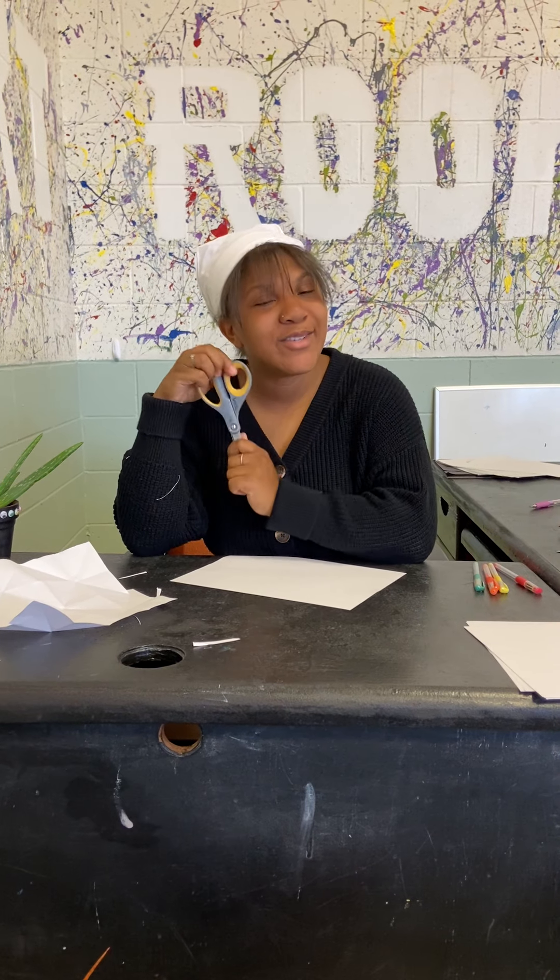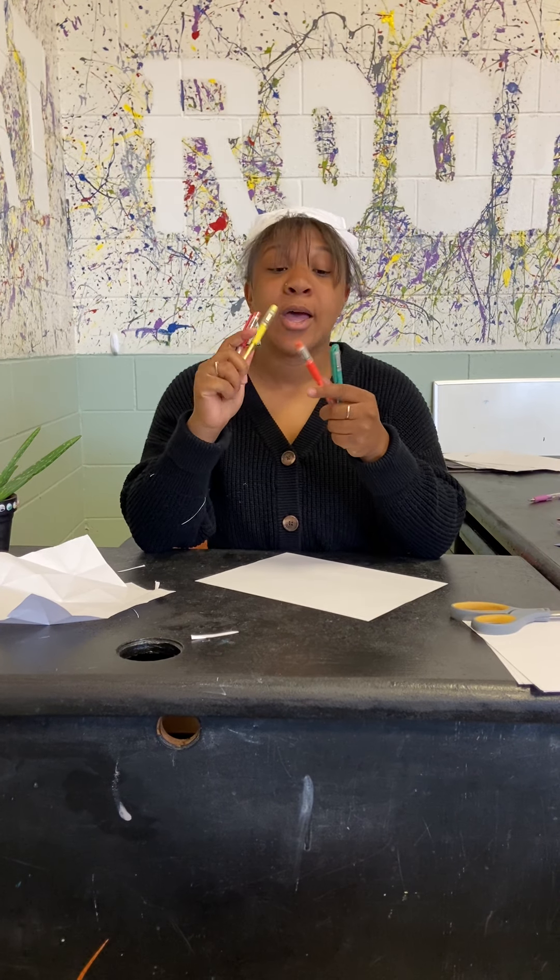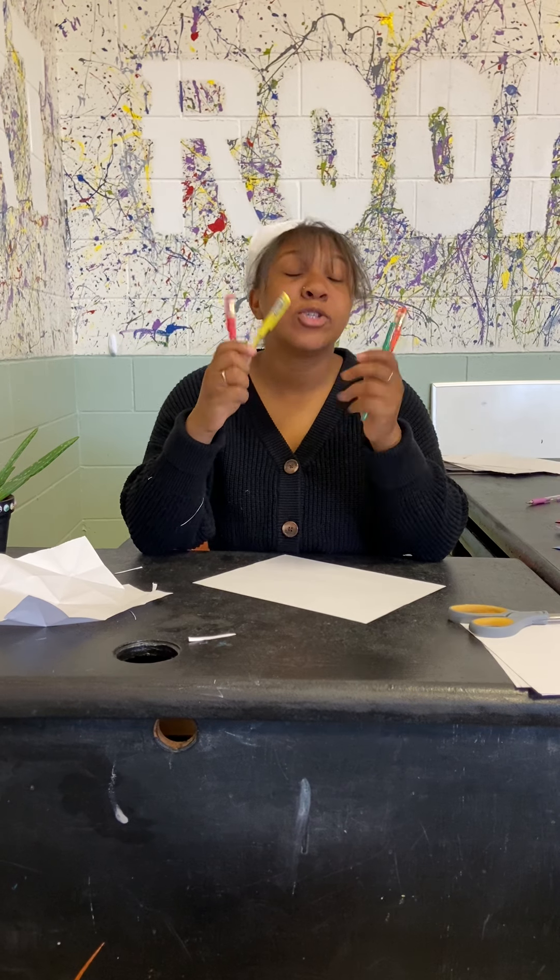All you will need for this activity is a piece of paper and scissors. If you use scissors please make sure to have a parent so that way you don't do anything dangerous. And you will need four different colored markers, crayons, colored pencils — anything that you have as long as they're different colors.